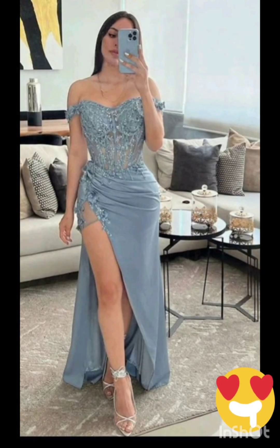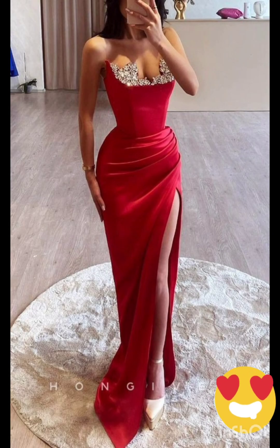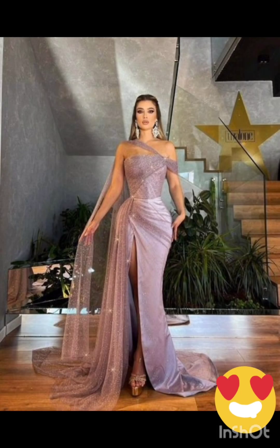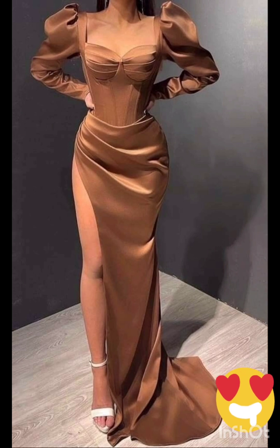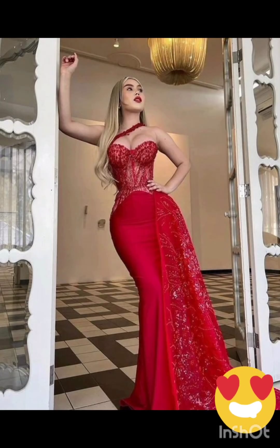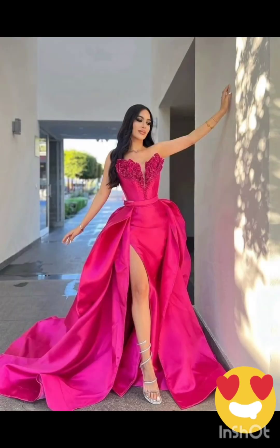With a western twist, consider a sophisticated bodycon dress with subtle western-inspired details. Opt for a knee-length or midi bodycon dress in an elegant fabric like lace or crepe. Choose a bodycon dress with less detailing, perhaps in a western-inspired pattern — this adds a touch of femininity and refinement to the overall look. Look for a dress with subtle fringe or embroidery along the edges.